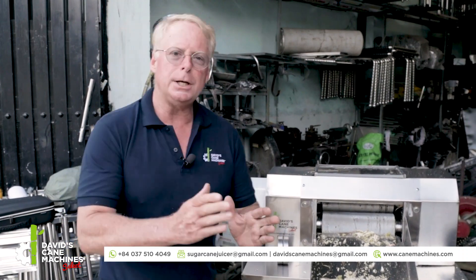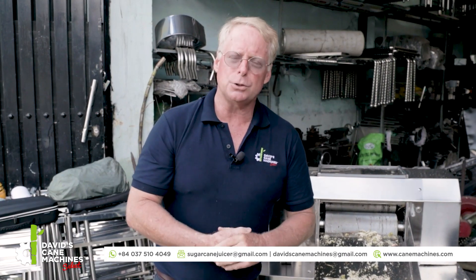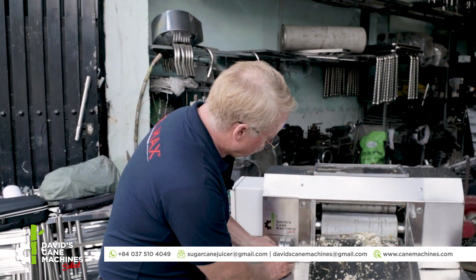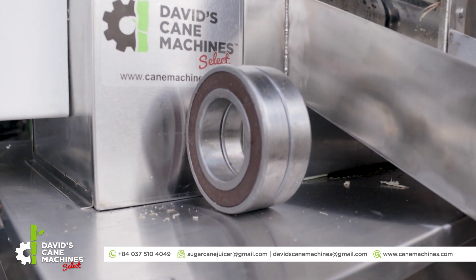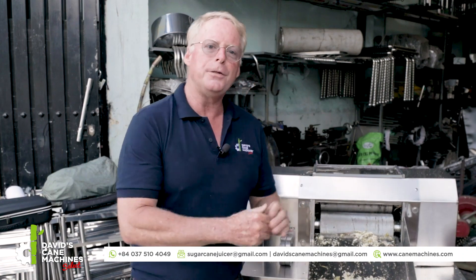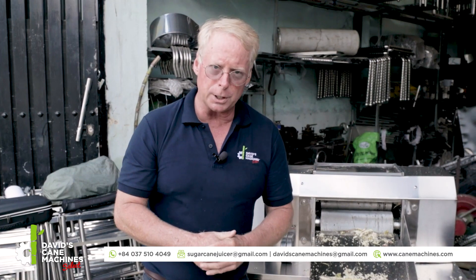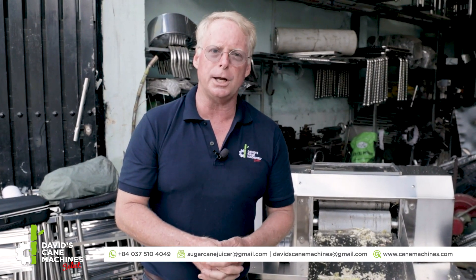Regarding the inside of the machine and the special technology it has, one of the very strong points is it has double wide bearings. That means it has two bearings side by side inside the machine. And there is new technology that keeps the bearings from getting degraded by corrosion on the inside of the machine. This is something very special and exclusive to our production of the Tubomax 5-horsepower industrial sugar cane machine.